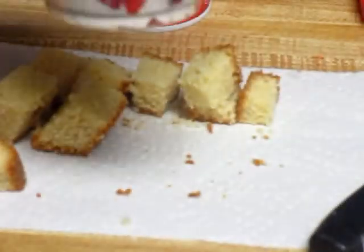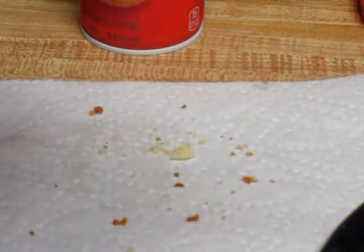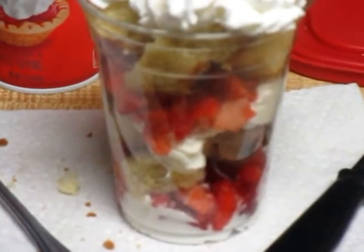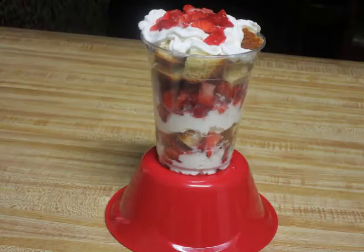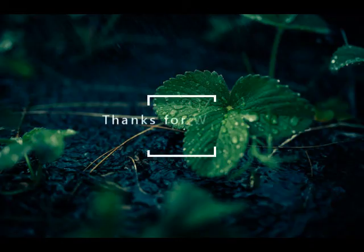Some more strawberry, some more cake. We'll be right back.